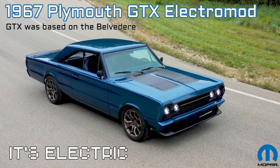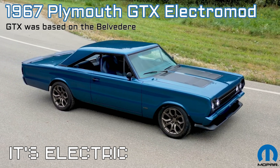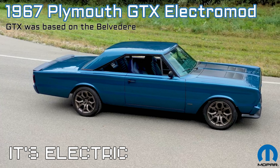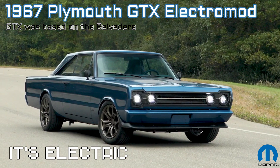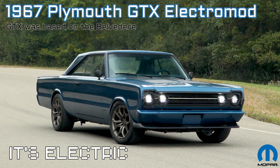The star of the show, however, will be this 1967 Plymouth GTX Restomod, reimagined as a battery electric. Mopar appears to be testing the waters for a future e-crate motor to be offered, just like Ford and GM Performance Parts has.